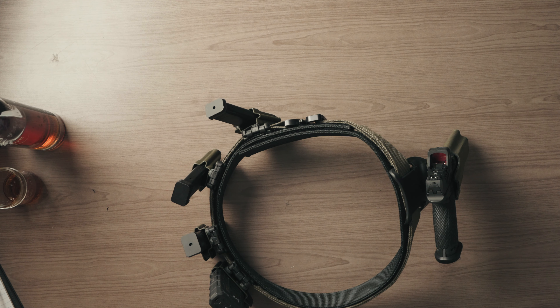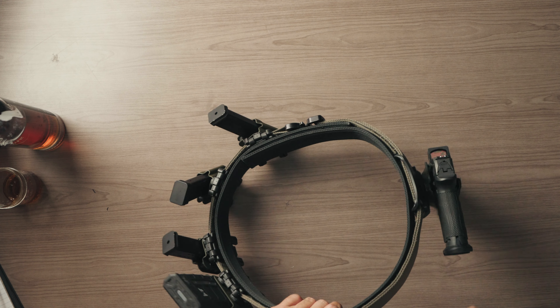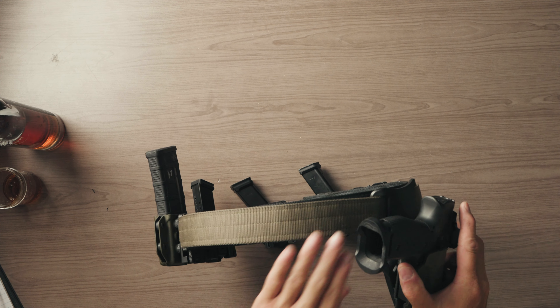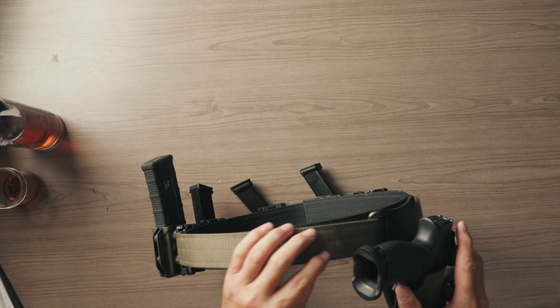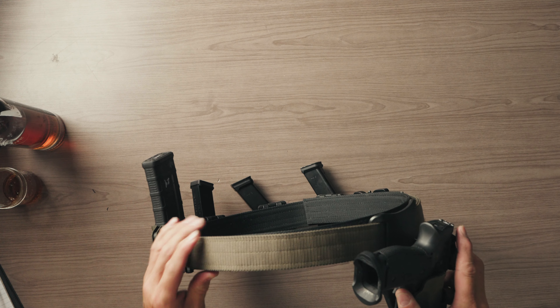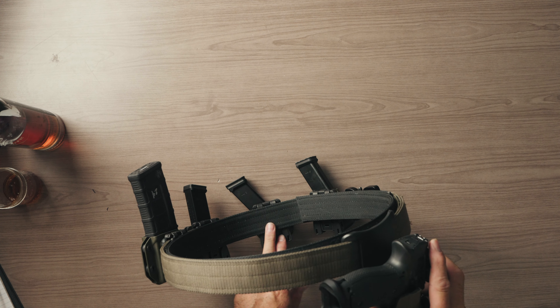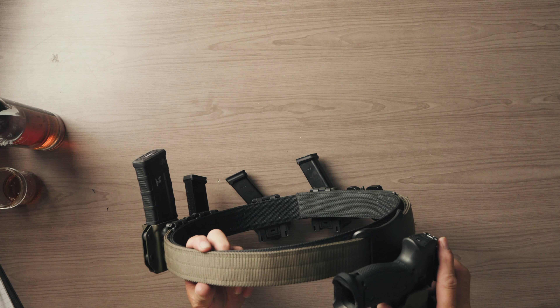Belts — we've been making belts now for around six years and these are 100% made in house. There are multiple variations on our website. This is the enhanced instructor belt, the slick model. The slick belt is a non-MOLLE belt — there's no external MOLLE on the outside. This is a type 13, one-and-three-quarter-inch-wide outer external webbing, and our ever-popular reinforced inner belt, which is 1.75 inches as well.